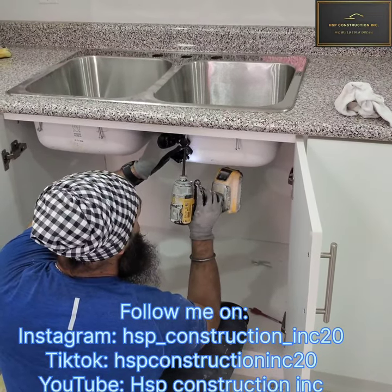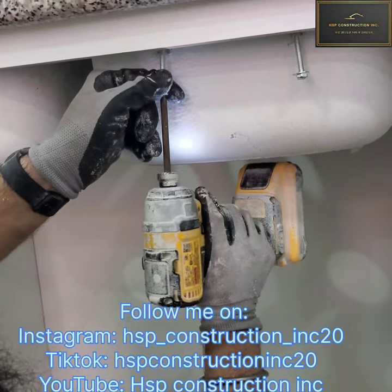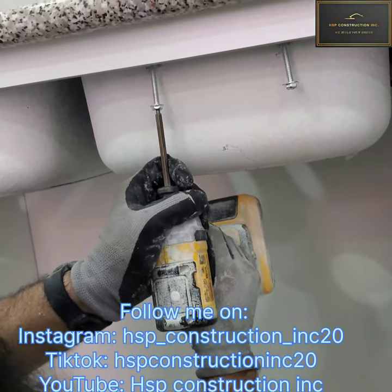Thanks for watching my video. Follow me on Instagram and TikTok and subscribe to my YouTube channel. Thank you very much. Thumbs up.